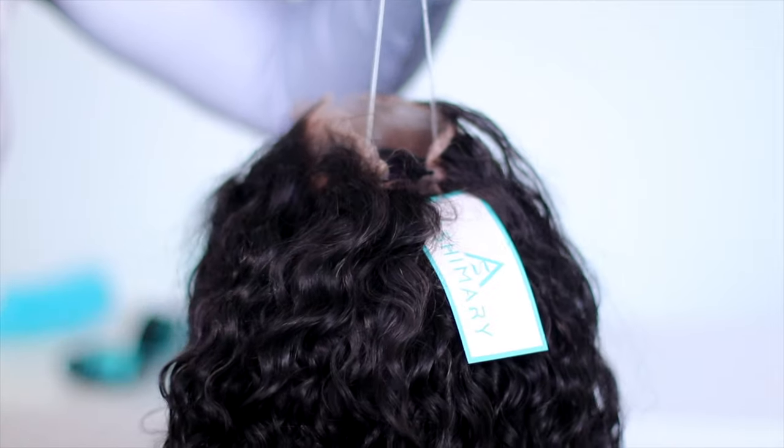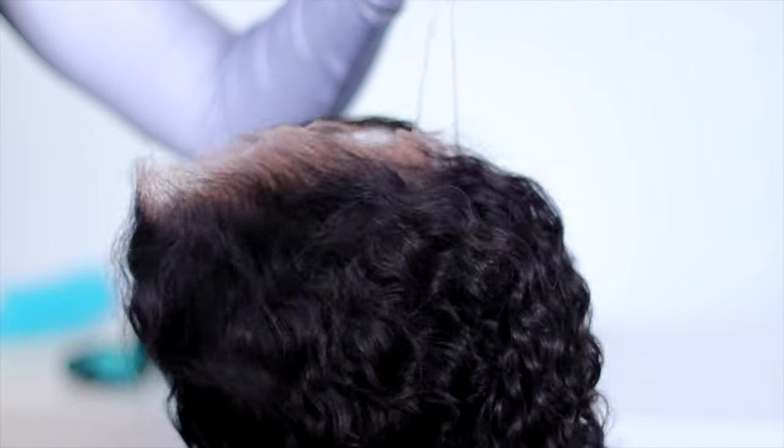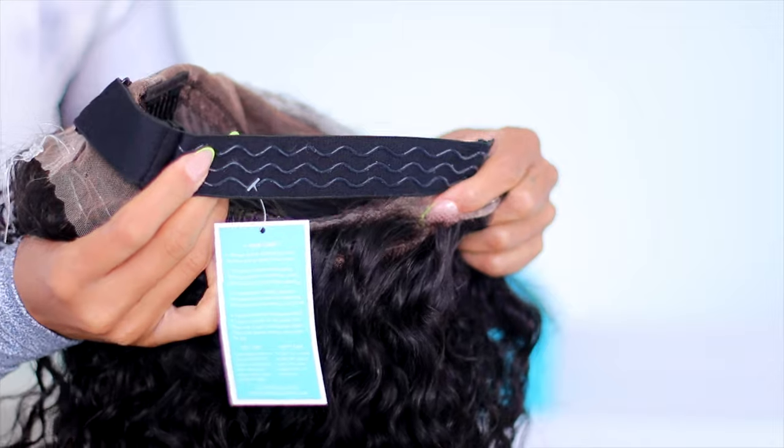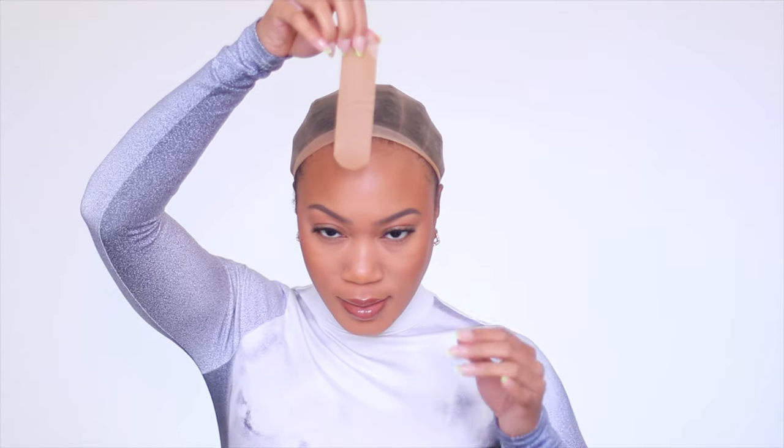You guys can see they have these little tabs that you pull on, which snug-fit the very back nape area because this is a 360 wig cap, so it's gonna fit really really tight and snug. You should be able to part pretty much anywhere across the ear to ear going all the way to the back of your head. I'm excited about that — y'all know I love water wave units.